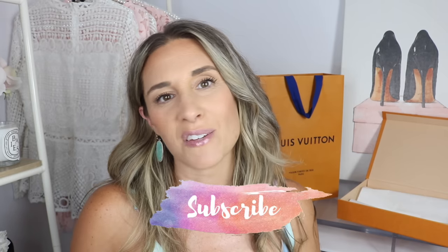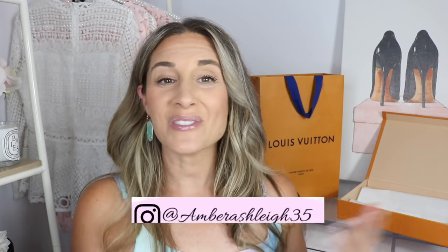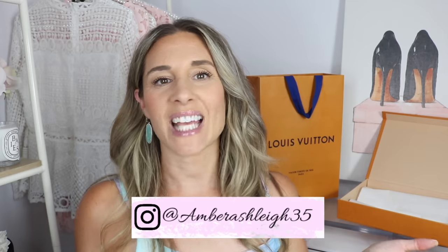Thank you guys so much for joining me. If you guys own either one of these items, I would love to know your thoughts or how you use it - you guys are so creative and I love hearing your feedback. Thank you so much for watching. If you're new to my channel, make sure to hit that little subscribe button, and I would love to have you following me on Instagram as well. Have a wonderful day, you guys, and I'll see you in my next video.